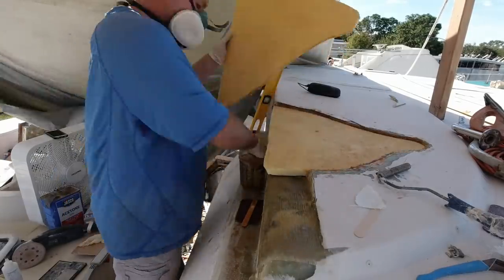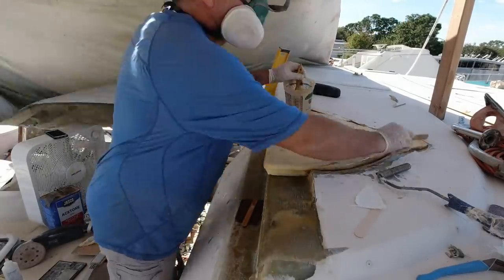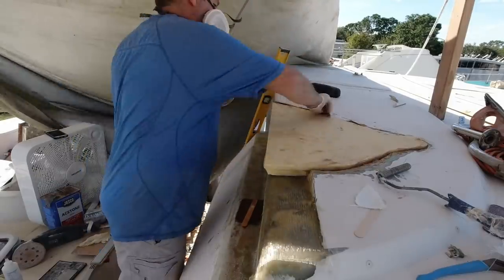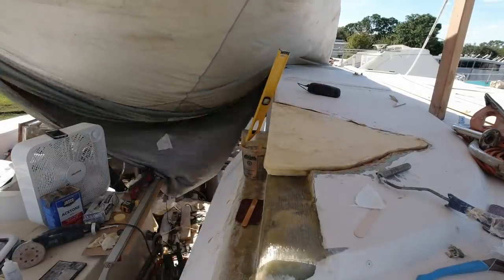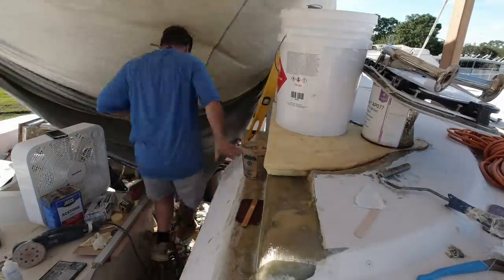Once you have it all distributed and you're comfortable with the bond, it's important to use only the highest quality clamps to push it together. Or just use whatever junk you have laying around.